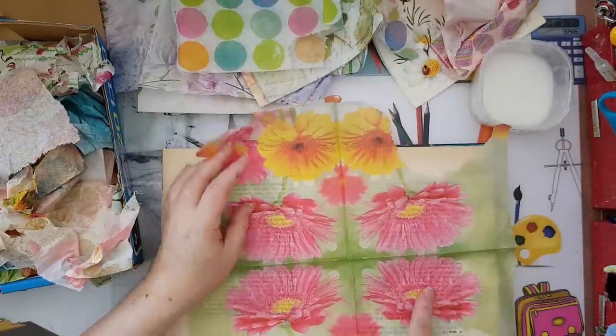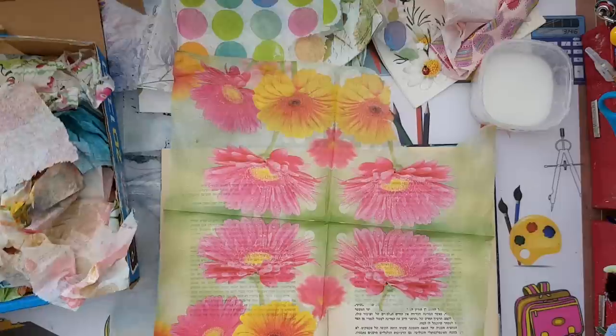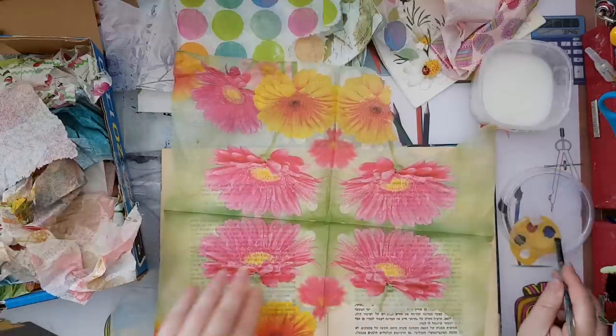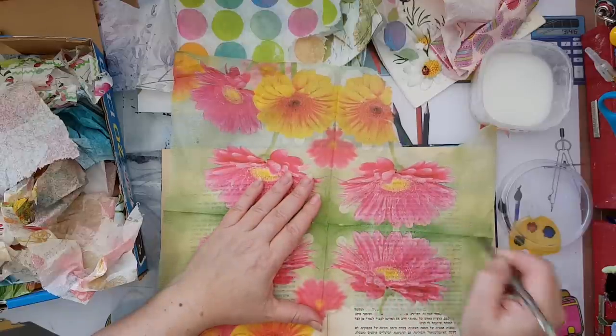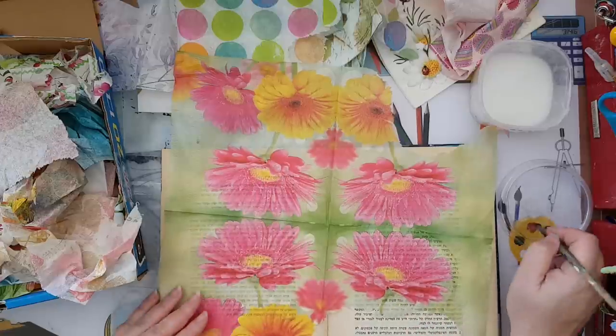I've got symmetry as you can see, so I'm going to take the part that is symmetrical. I've got a paintbrush and some water, and I'm going to remove the part I want to use by going around it with water like this.